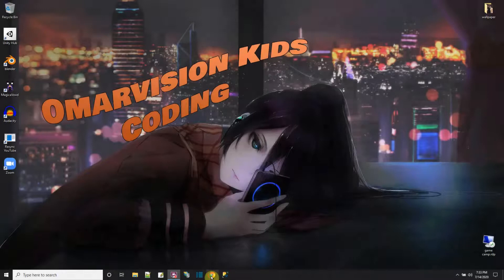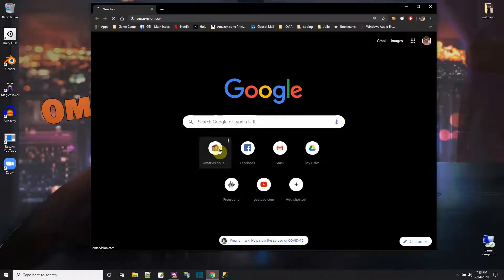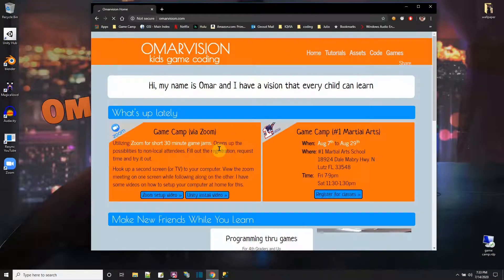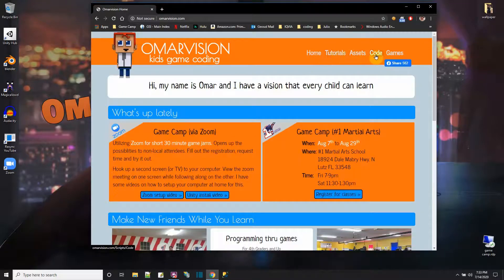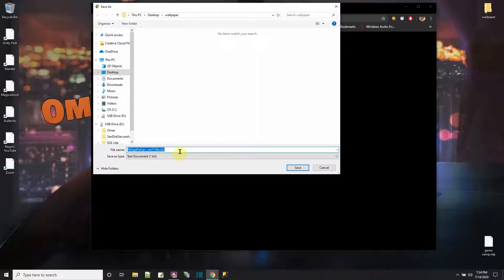I'm going to use my 123 Easy Car and my 123 Easy Wheel and try to use them in a Unity game to make a 123 Easy driving car. Let's get those files — here's the car, let me download that.